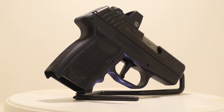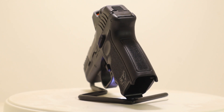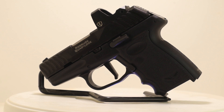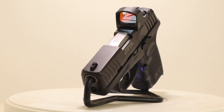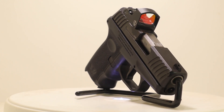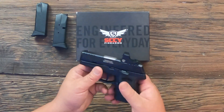Now the specs on the DVG-1 RD: it's a striker-fired nine-millimeter, weighs 17.4 ounces unloaded. Without the optic it's right at five inches tall, six inches long, one inch wide. It has a 3.1-inch barrel, the slide is black nitride coated, with front and rear slide serrations — pretty decent, good grip on them. It comes with 10+1 magazines and uses the same mags as the CPX2. The trigger is a flat-face at five and a half pounds.